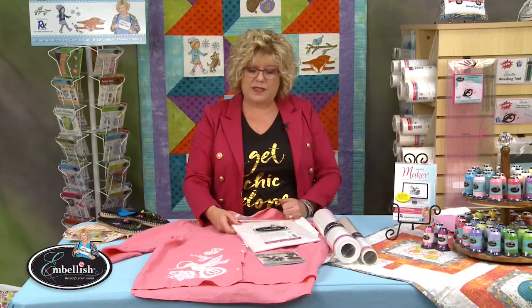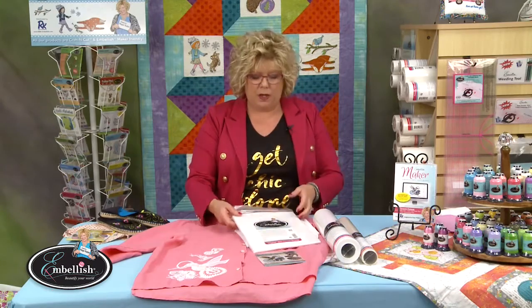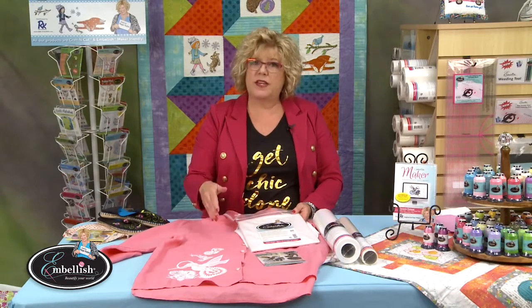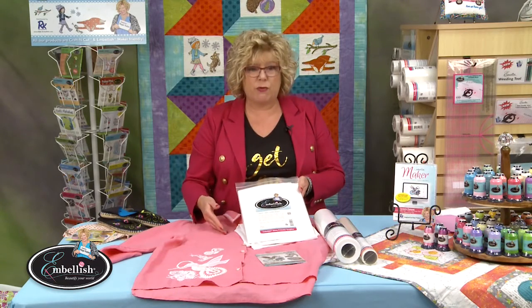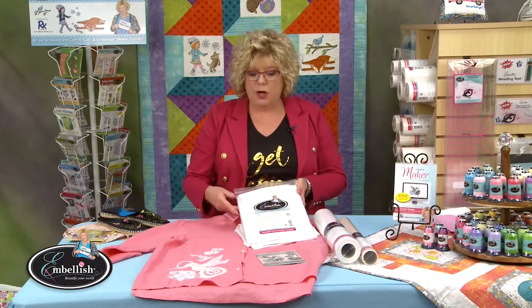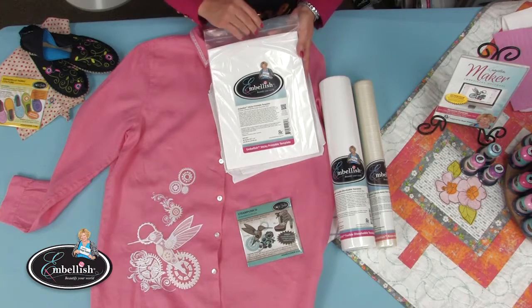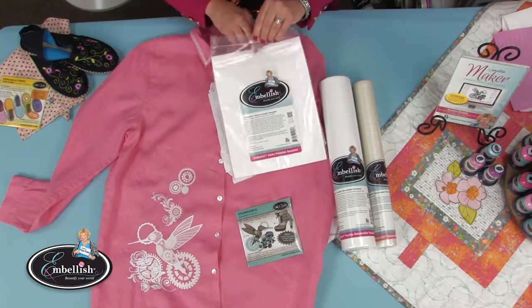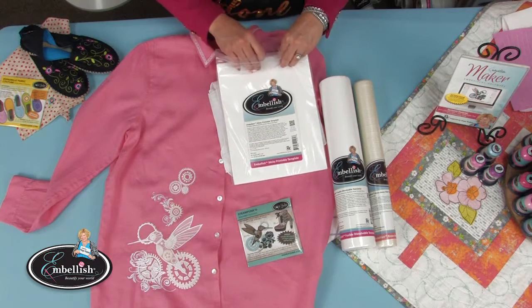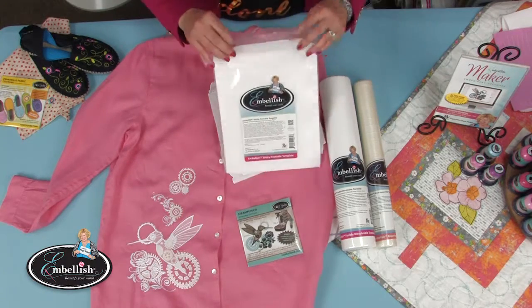The first step is deciding what designs you want. Steampunk, while you'd never think of it as a vintage, airy, lacy design, it can be. You need to know where you're going to put the design. That brings me to our printable template, which works with your embroidery software program. Instead of printing a template on paper, you can print it on Embellish sticky printable template — it's inkjet friendly. Place it into your printer and print the design you want; it comes in little pre-cut sheets.